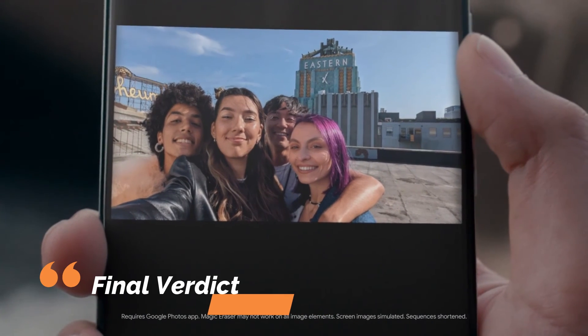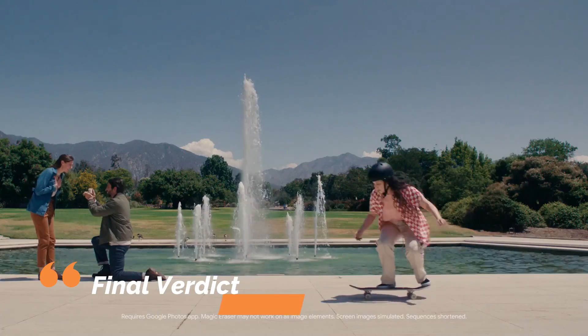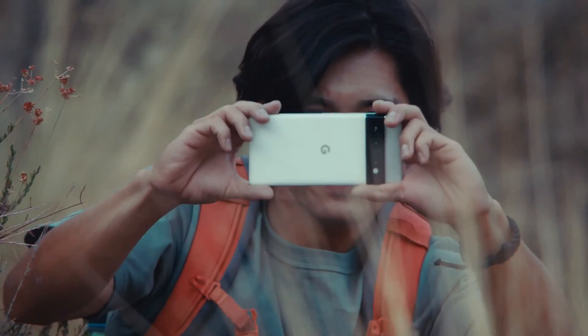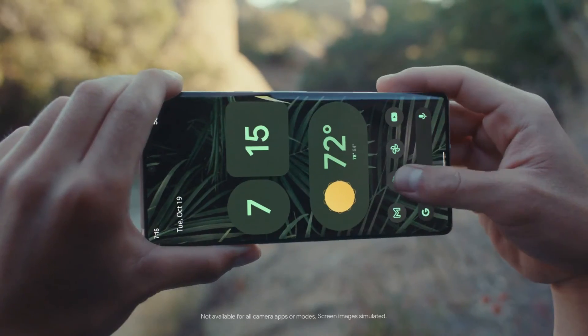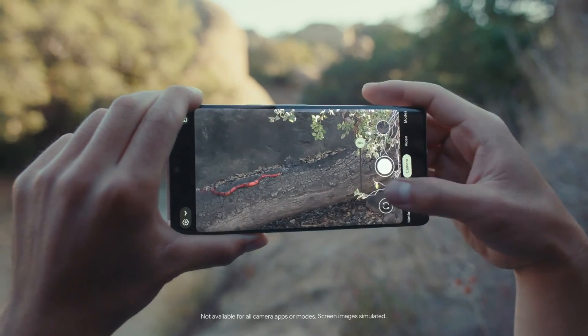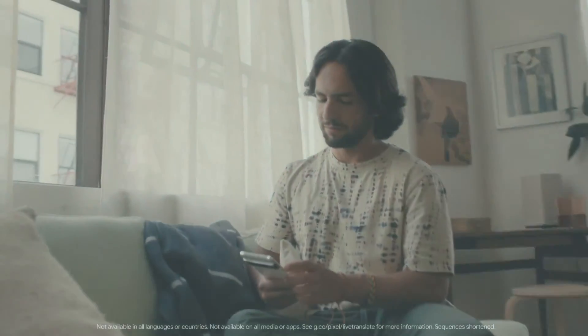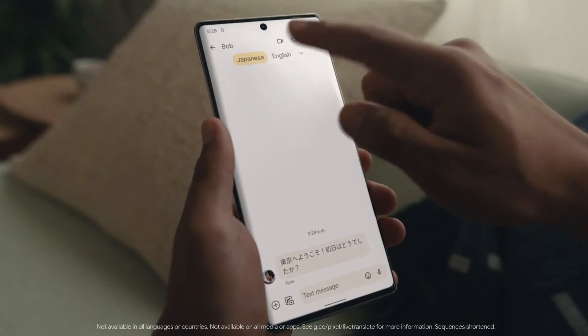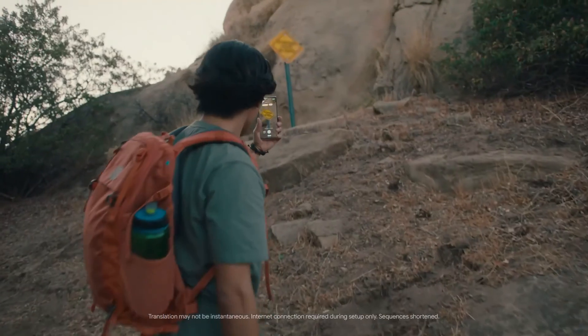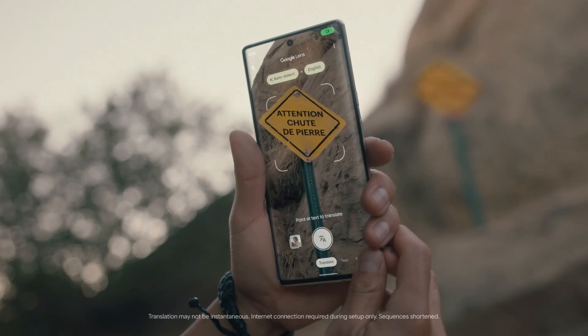The Google Pixel 6 isn't the most powerful phone on the market, but its new Tensor chipset elevates its photo-taking capabilities beyond that of rival handsets. While it lacks a telephoto lens and its battery life isn't anything to brag about, it's a big phone with a 6.4-inch display, a radical new design, and a price that can undercut rival Android phones, although carrier-specific versions might be pricier.